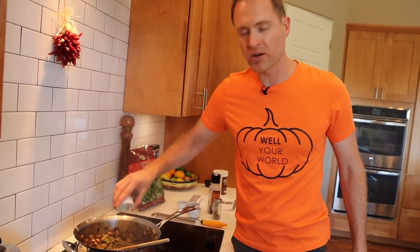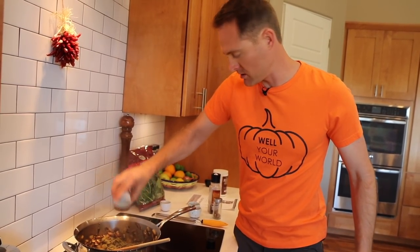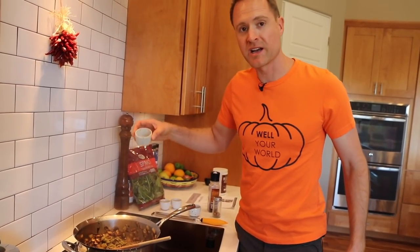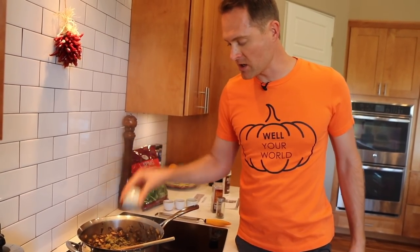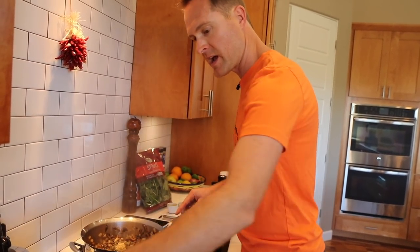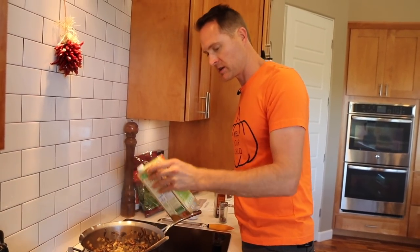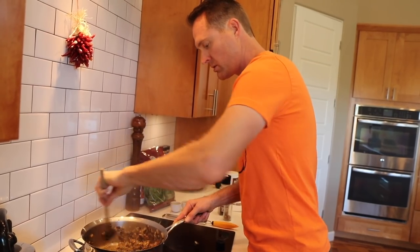I've got some ground dry sage — you can use any kind of dry sage, it doesn't have to be ground necessarily. And some rosemary, some thyme. And then some garlic — minced garlic. You can use fresh garlic, you can use garlic powder, whatever. Now we've got to add a little bit more broth so we can mix all this together, and then we'll just let it sauté for another minute or two and we'll be ready.